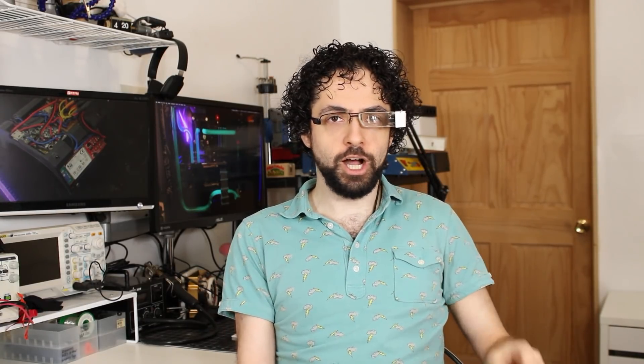Voidstar Lab exists because I want you to finish more projects. This week, there's no beating around the bush. I'm about to teach you how to build a weekend project from idea to item by Sunday night.